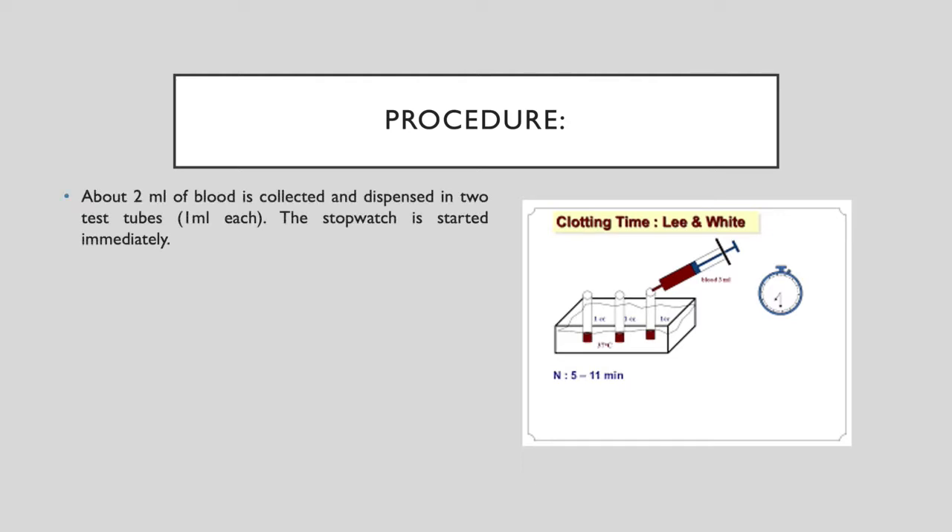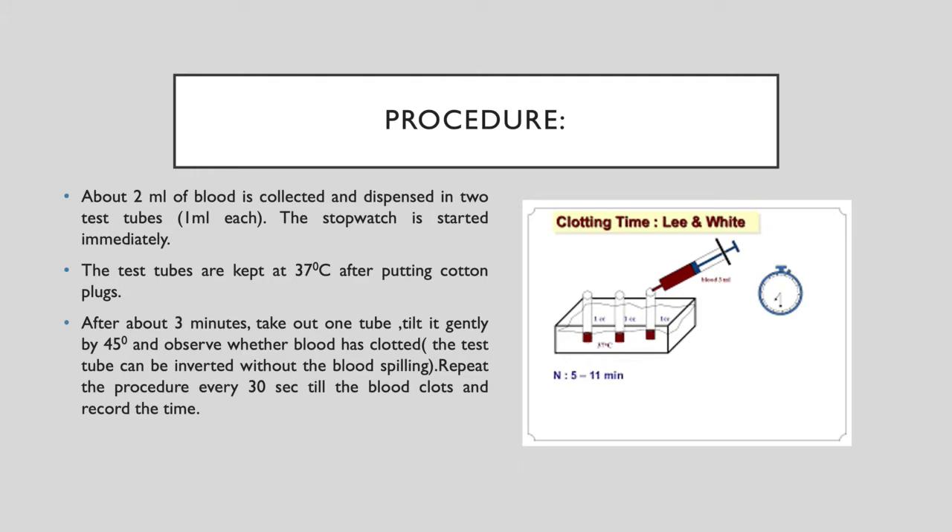Take 2 ml of blood and put 1 ml each into two test tubes, then immediately start the stopwatch. Keep the test tubes in the water bath or dry bath at 37 degrees centigrade, and plug the test tube mouths with cotton.